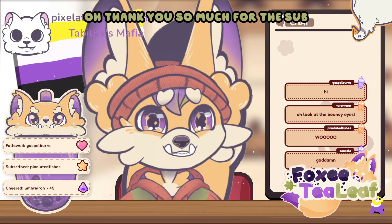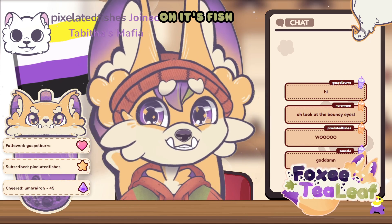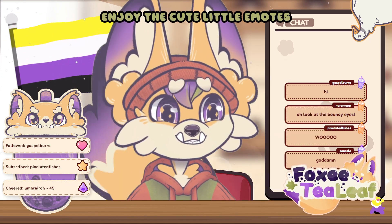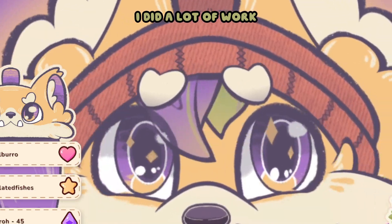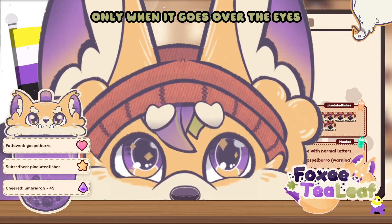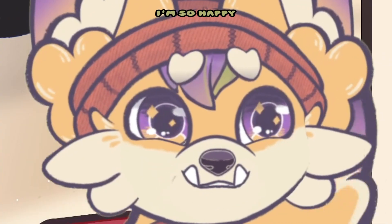Eva, thank you so much for the sub! Oh, it's Fish! Hello Fish, thank you thank you thank you! Enjoy the cute little emotes! Even the hat is all bouncy. I did a lot of work. Even the hair shines through — only when it goes over the eyes. I can't tell you, I learned so many new little tricks and details with this. I'm so happy!